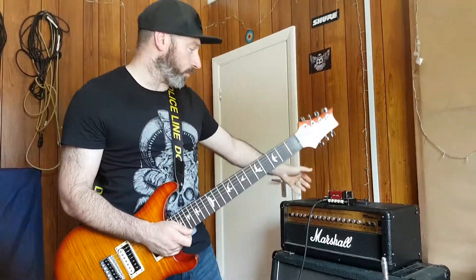So there you have it, there's your answer — a 4x12 Marshall cabinet, and it's actually quite loud. So there we go, thanks for watching guys, cheers.